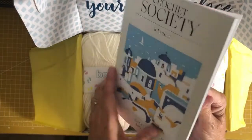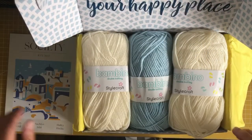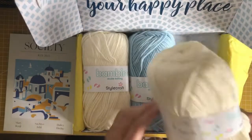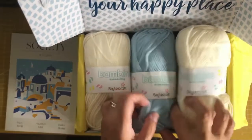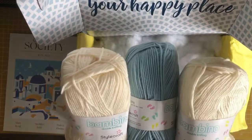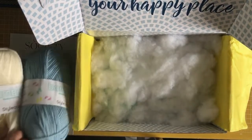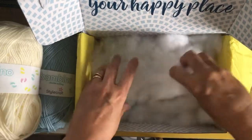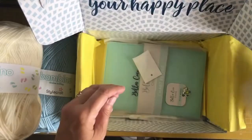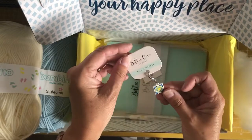There's quite a bit of yarn — it's double knitting and 300 grams total, with the balls being 100 grams each. It looks like you've got two white and one blue. There's also some stuffing, so that must be for making a toy, and there is a stitch marker in the mosaic design.